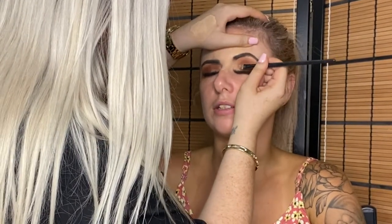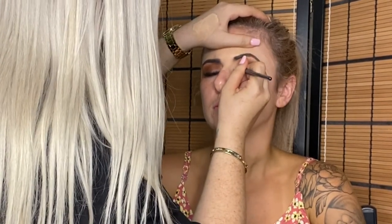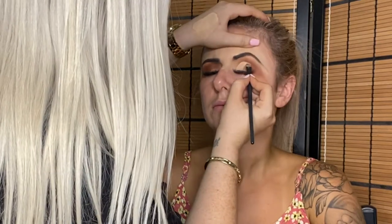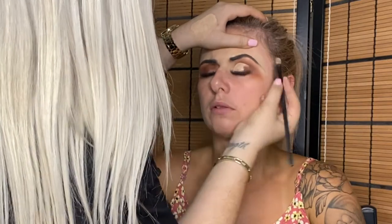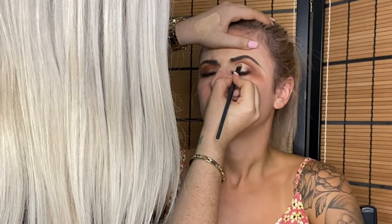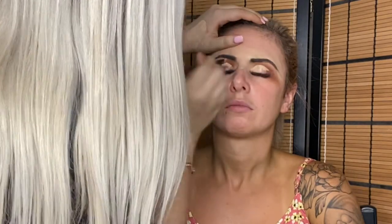Going in with the Too Faced Born This Way concealer in Vanilla, adding it onto the crease to carve out a cut crease. I sometimes put concealer on the lower lash line and have the client look up, but with her eyelid space I felt comfortable just shaping it out. Using nice soft motions and really tapping the concealer on — you don't want to go too heavy or too quickly because you want a precise line. Cut creases were hard when I started, but it comes with practice.